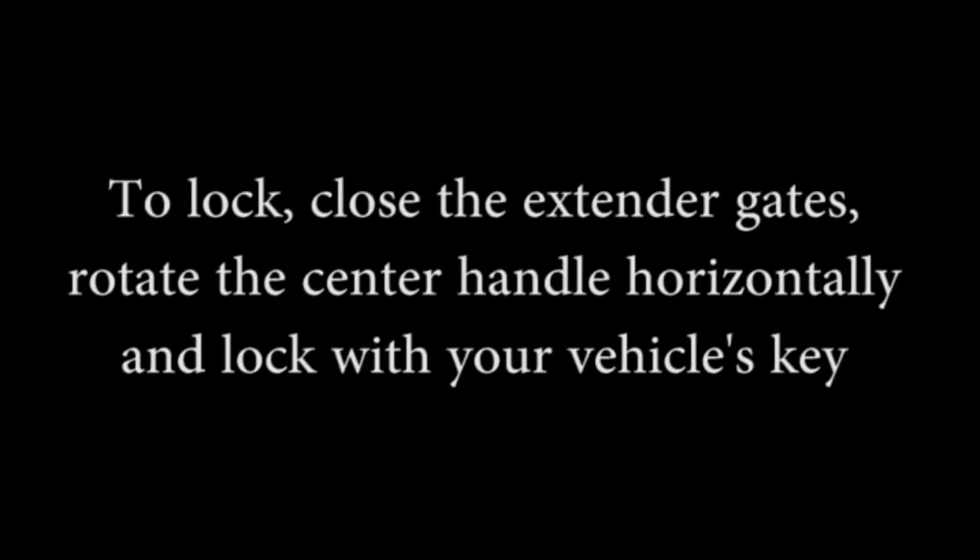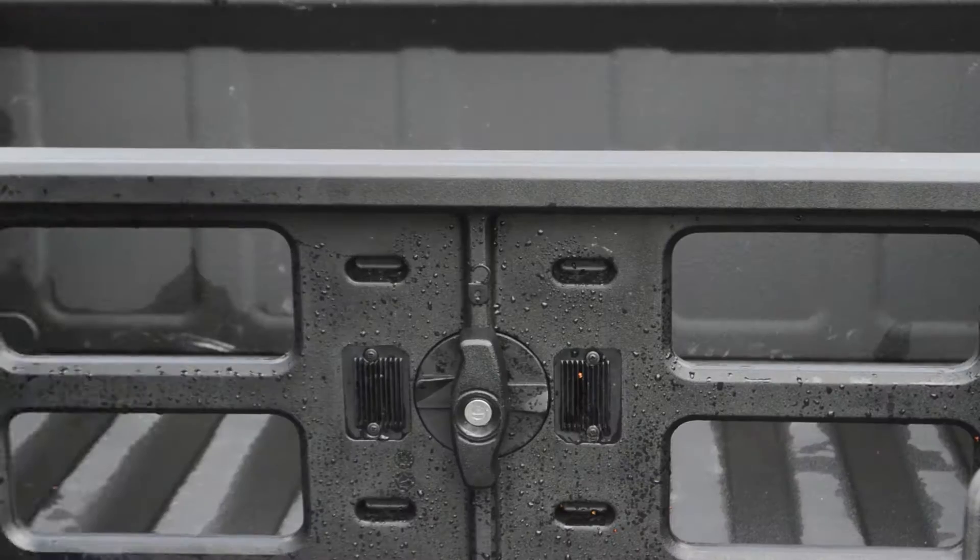If you want to lock, close the extender gates, rotate the center handle horizontally, and lock with your vehicle's key.